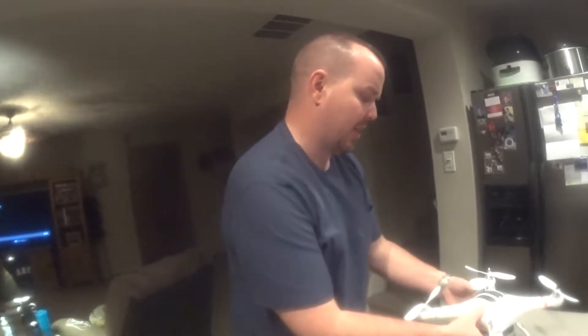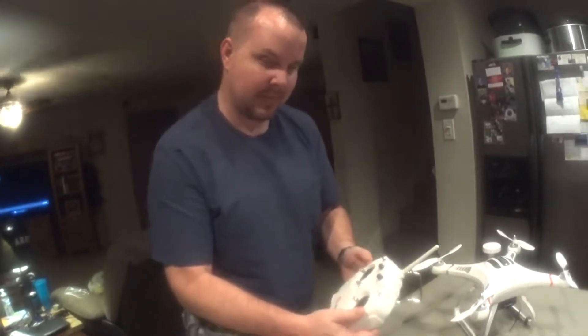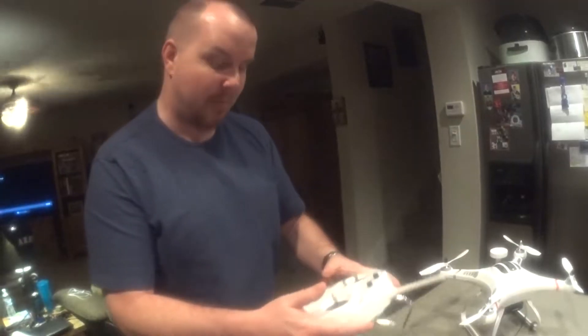Welcome YouTube! Today we're going to show you how to calibrate your CX-20 and your CX-20 remote. We're going to start with the remote first.